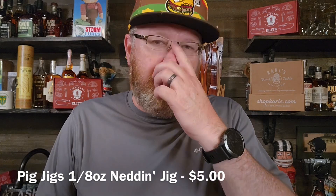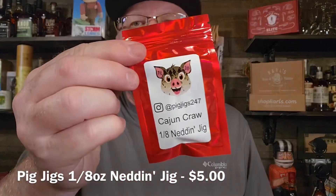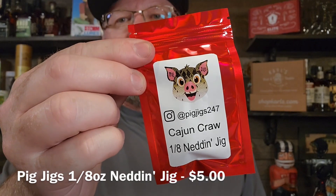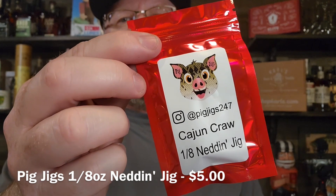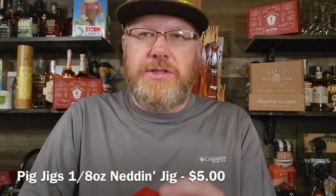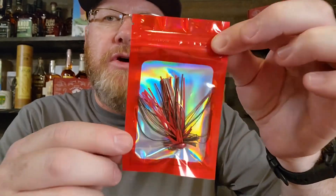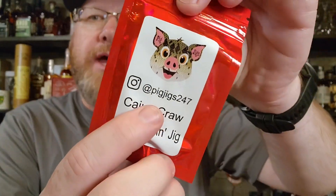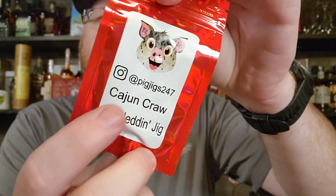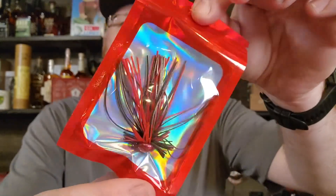This is a guy that I really, really like his products — this is Pig Jigs. This is a Ned Rig, the Ned and Jig. This color is called Cajun Craw, 1/8 of an ounce. He makes some really nice stuff. As far as I know, you can only get Pig Jigs on Instagram at pigjigs247. His Ned Jigs though, they're the real deal. Cajun Craw.